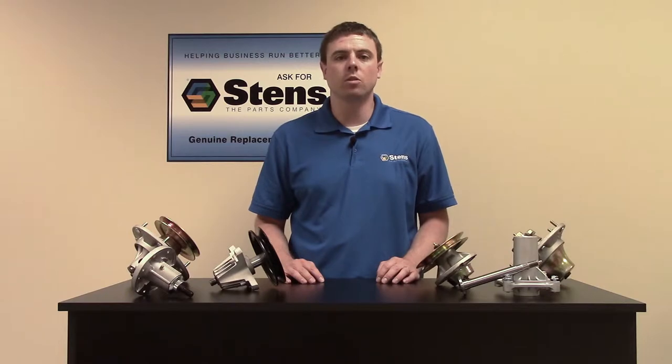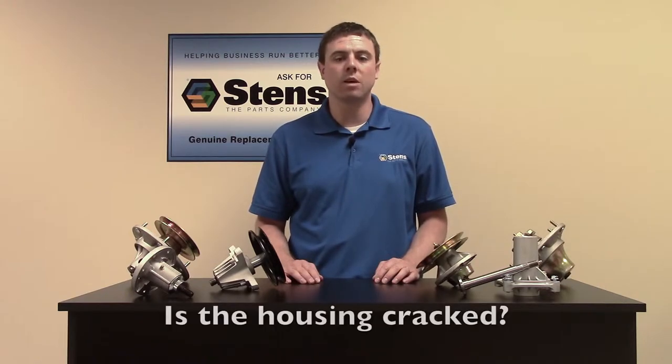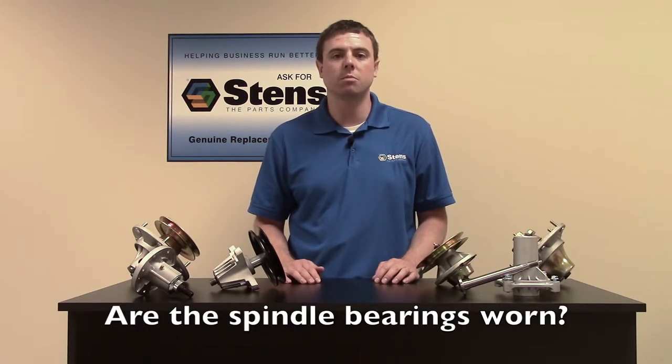You may be wondering how to tell if a spindle is in bad working condition. You'll notice a couple different things if you have a bad spindle. The housing may be cracked or the spindle bearings may be worn.